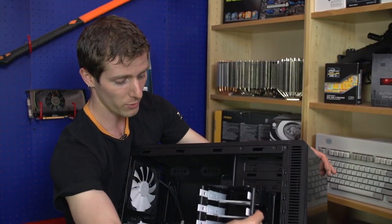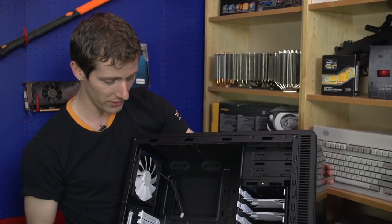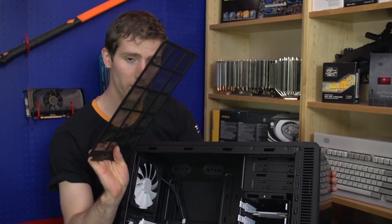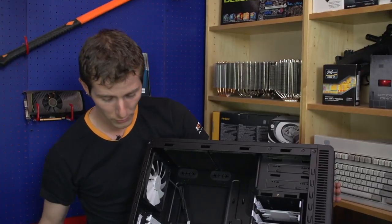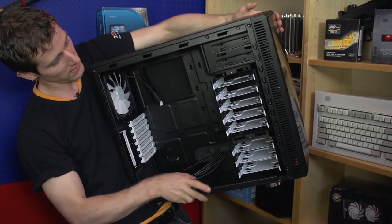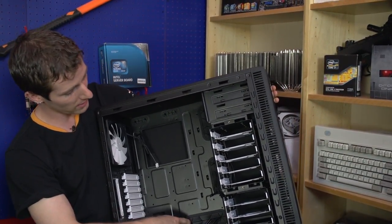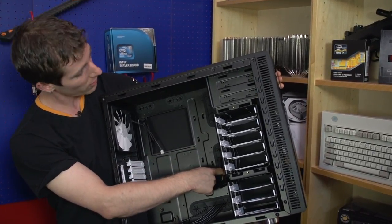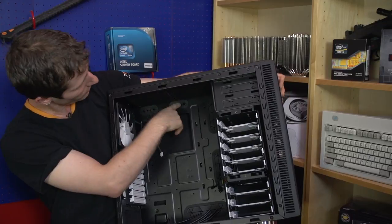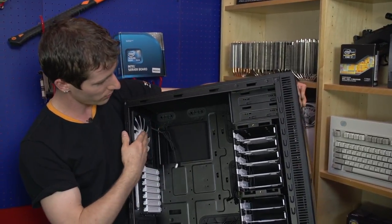The bottom cage doesn't rotate, but it doesn't really need to since you don't need much airflow over the power supply area. There's a filter on the bottom of the case covering not only the power supply but also the bottom-mounted 120mm or 140mm fan mounting point — though I don't think I've ever seen anyone actually use that bottom fan mount. For cable management, there's the usual array of cable management holes with rubber grommets by the power supply, near the graphics card connectors, optical drives, and where your 8-pin power will likely be.